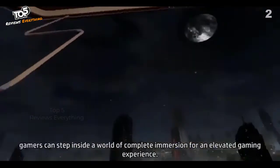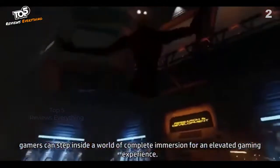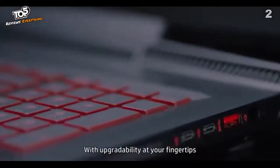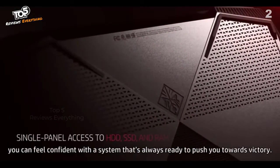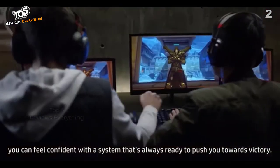With the addition of a VR headset, gamers can step inside a world of complete immersion for an elevated gaming experience. With upgradability at your fingertips, you can feel confident with a system that's always ready to push you towards victory.